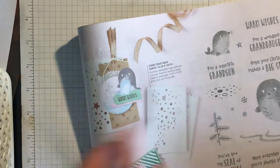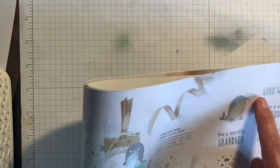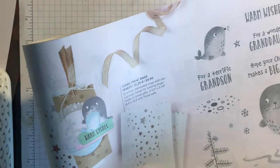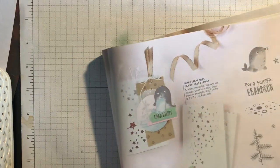This you could use for any time of year because it's got 'for wonderful granddaughter', 'for a terrific grandson', 'warm wishes', and then 'together or miles apart, you're always there in my heart'. You could use those sentiments for any time of the year — quite a cute, whimsical stamp set.